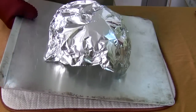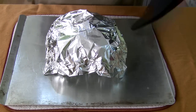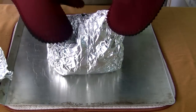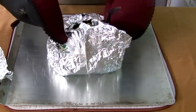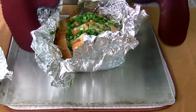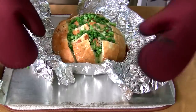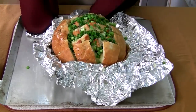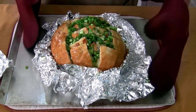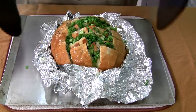Okay, 15 minutes — now this is the tricky part. You're gonna want to use gloves for this. Carefully remove the foil — oh, looking good already! Just leave it open like that, and now you're gonna put this back in the oven for 10 more minutes.